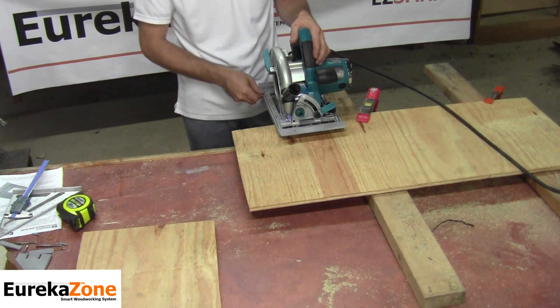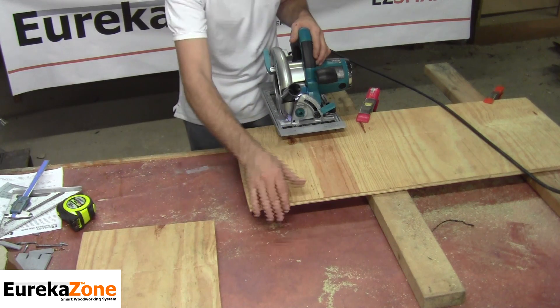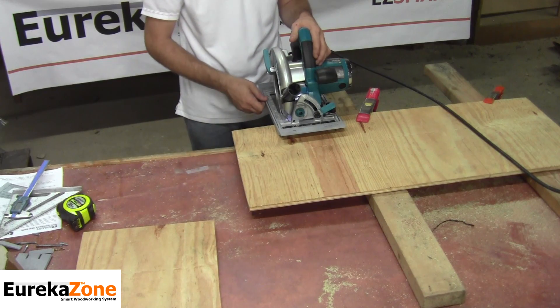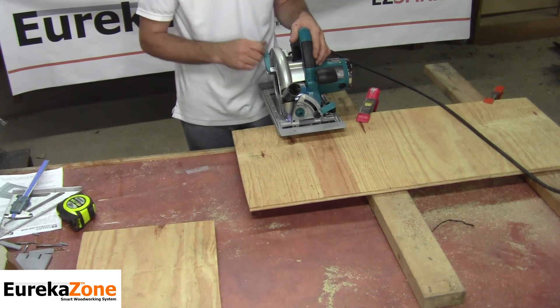The design of the SmartBase also allows for use with any straight edge, such as a straight piece of board clamped to your workpiece, a level, or any form of straight edge. Consider that as some of the nice features of the SmartBase. Let's go ahead and make this second cut and we'll wrap up this episode.